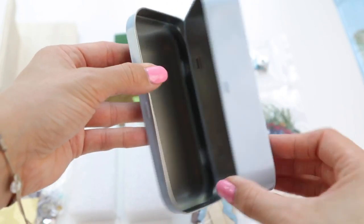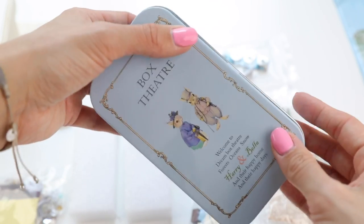There are many different types of these dollhouse tins so be sure to check the shopping links below. There's also a discount code if you order within the next month.